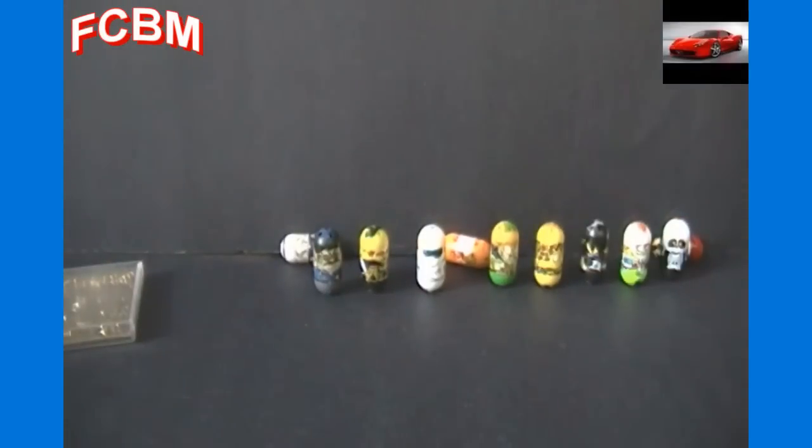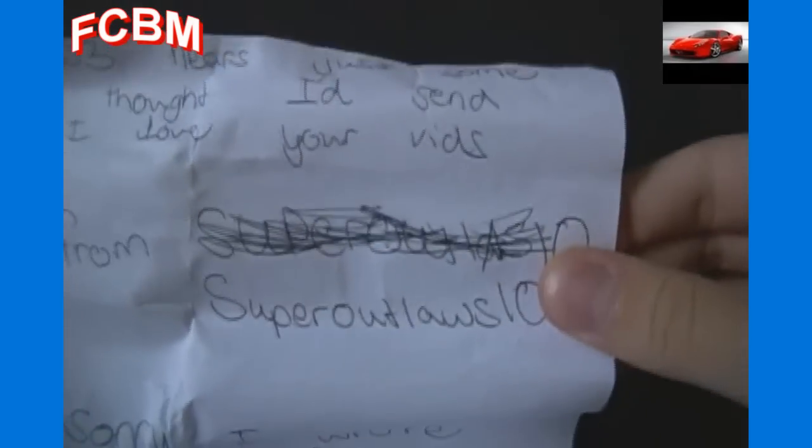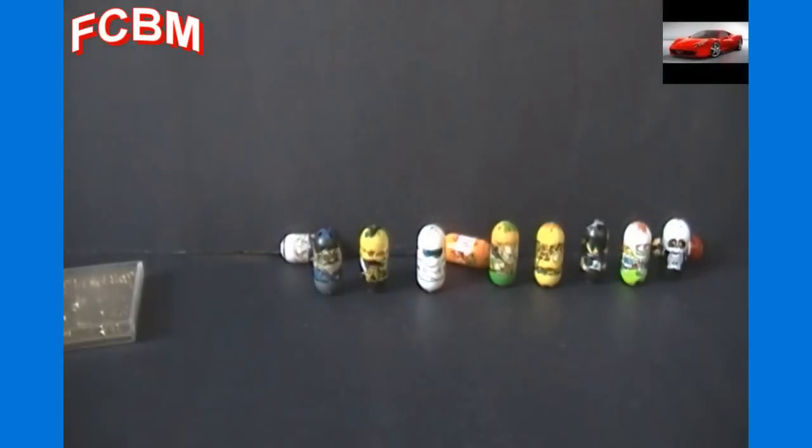Let me take this possible note behind the camera first in case there's any private information I don't want to show on camera. It says: 'Dear iMoon103, here's just some stuff that I thought I'd send you because I love your vids — from Super Outlaws 10.' So this is from Super Outlaws 10! I'll have that in the title and annotated up in the corner. If you want to check out their channel, click up here — it opens a new tab so you don't leave this page. Thank you to Super Outlaws 10 for all these great beans and Pokémon items!